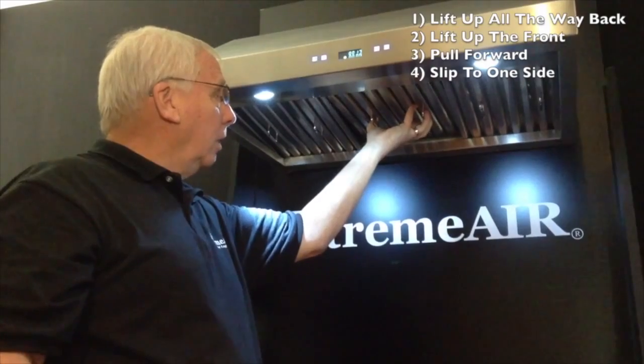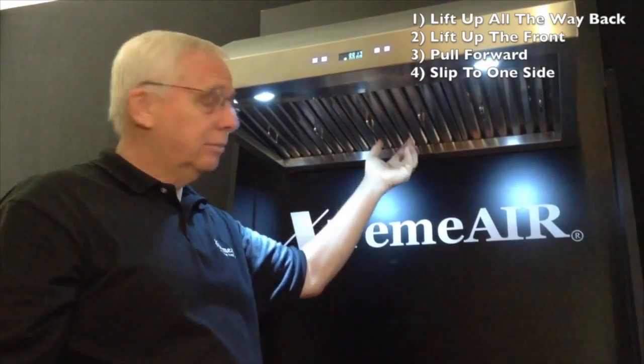All the way back, lift up, pull forward, and it slips in. Thank you.